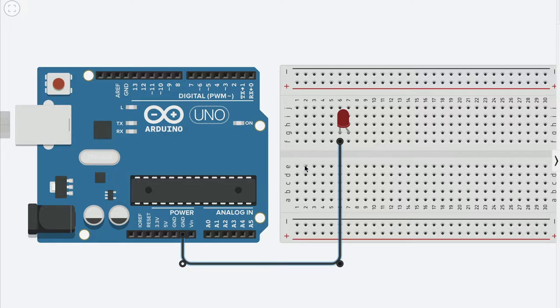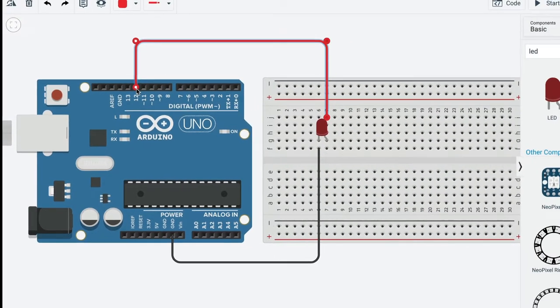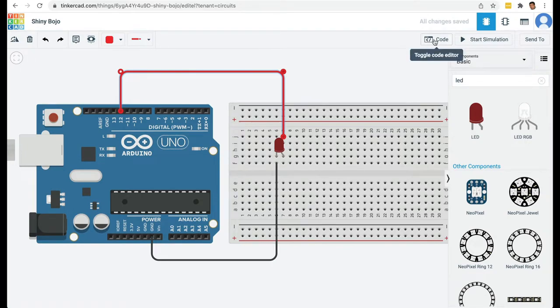The anode, the positive side of the LED, is connected on rail F7 through J7. So from J7 I'm going to draw out a wire and connect it to pin number 12. I'll press 2 on my keyboard so the wire turns red — convention being that the wire carrying current is red. Then I'm going to click on Code.